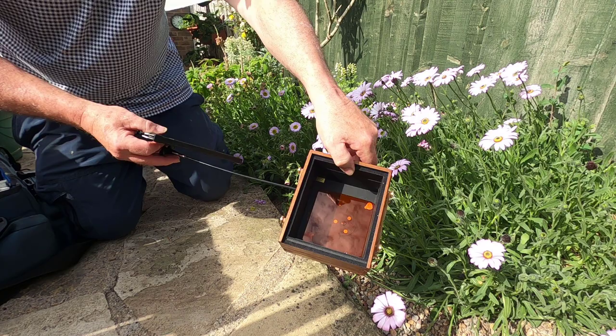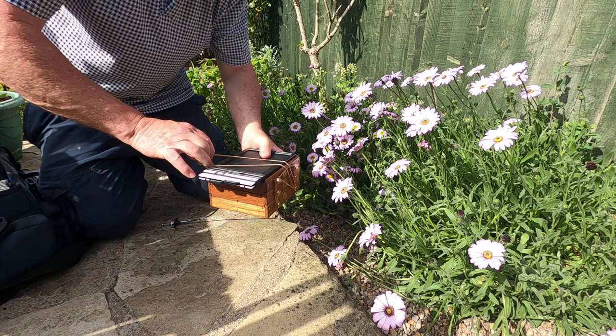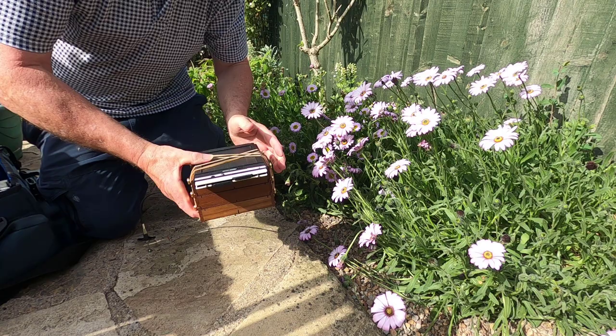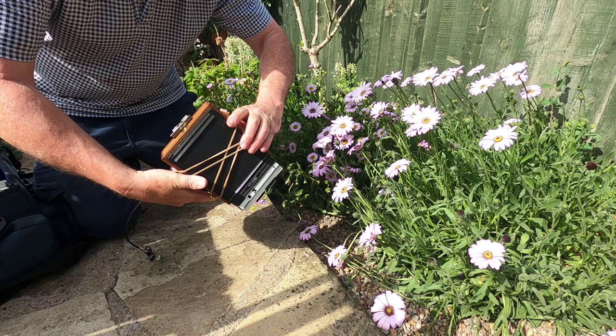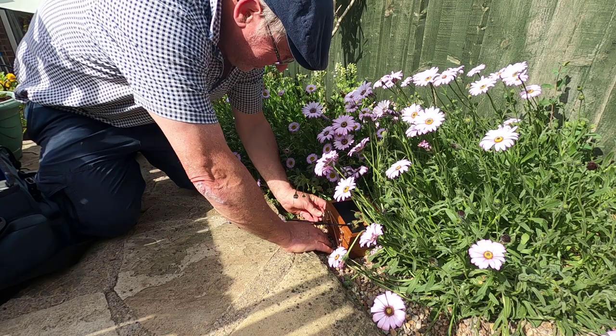It's a very good day today for doing this because there's little movement in the actual flowers themselves — they're not moving. I'm just going to put the dark slide securely on the camera, fasten it in, and then place the camera inside the undergrowth on the underside, and get it something like level.